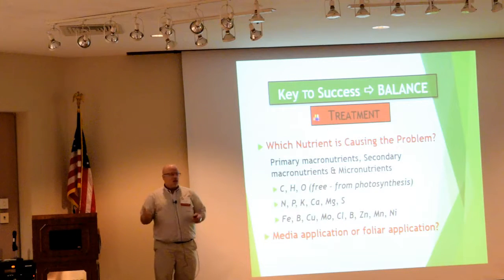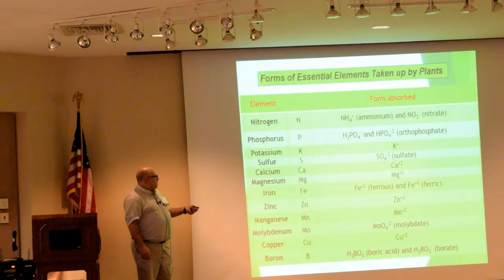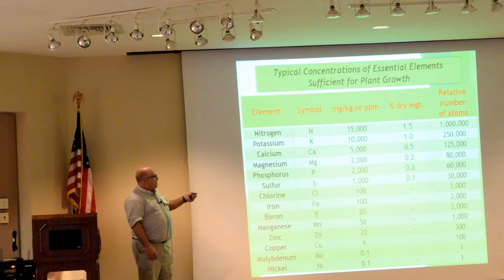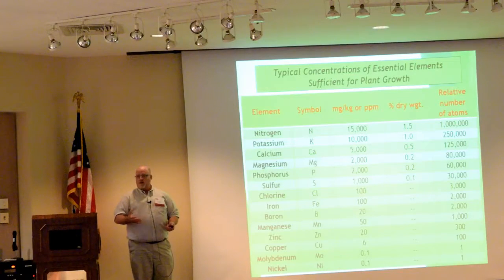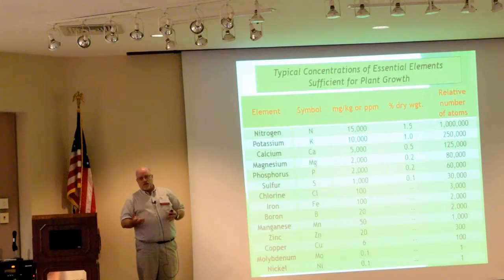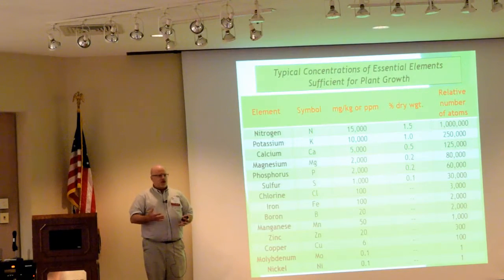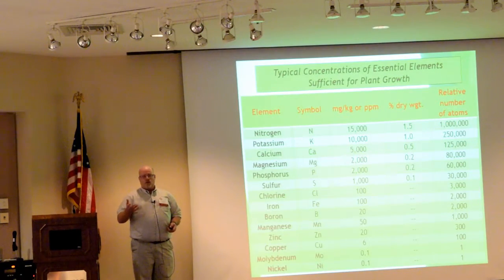Once you've identified it as a nutritional issue, what are the treatment methodologies? First, obviously you've got to figure out which nutrient is causing the problem — is it one of the primary or secondary macronutrients? If you take a whole plant and dry it down, about 1.5% of the dry weight is nitrogen, then potassium, and it goes down to parts per million for all the micronutrients. This is why we put more nitrogen on than we do calcium or iron. Foliar feeding of nitrogen, potassium, phosphorus, or calcium is not very effective because you would need to get so much of it through the plant leaf — you're very likely not going to be able to meet the plant's demand. Your crop is going to be in your greenhouse for nine to ten months, so instant fixes are really poor choices. Avoid calcium sprays — they're inconsistent at best and don't work for the most part.